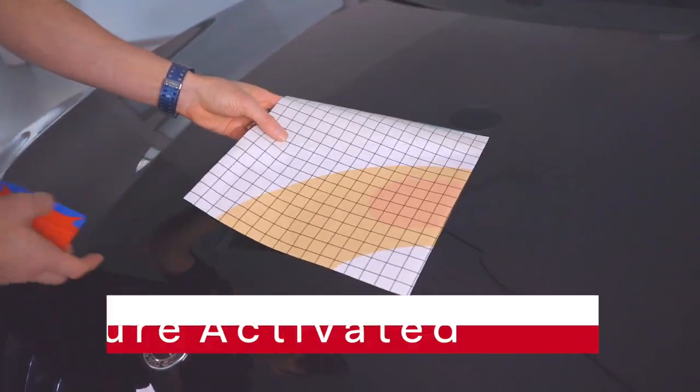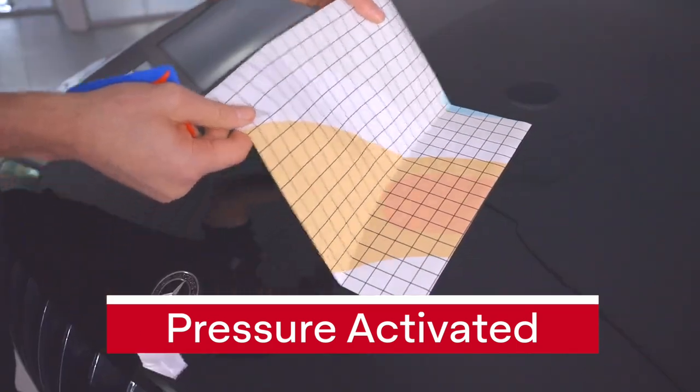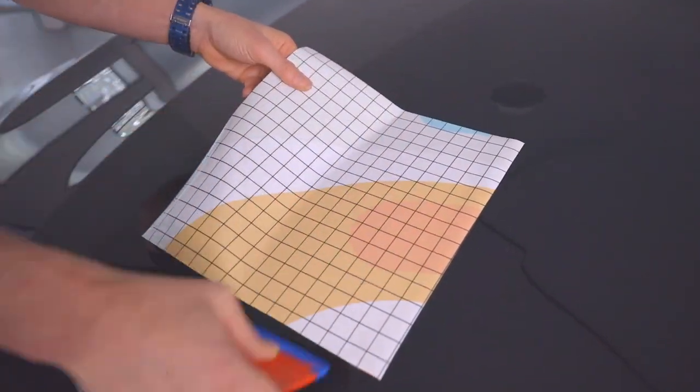See how the panel easily slides across the surface, and by applying pressure with a squeegee the adhesive now touches the surface and is activated. What's great about the MPI 1105 is it can be picked up again if need be and reapplied.